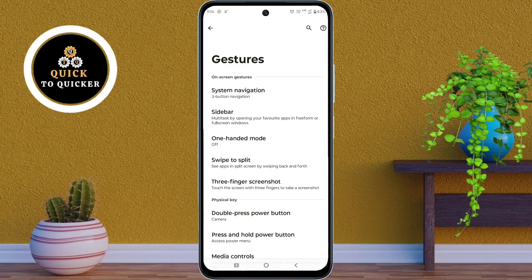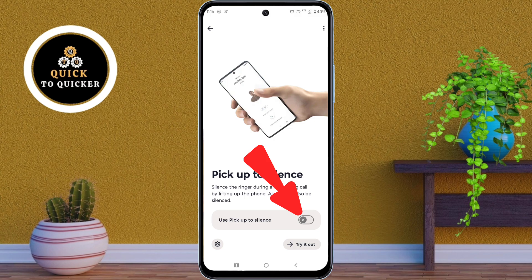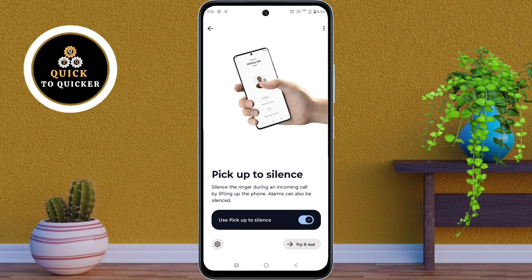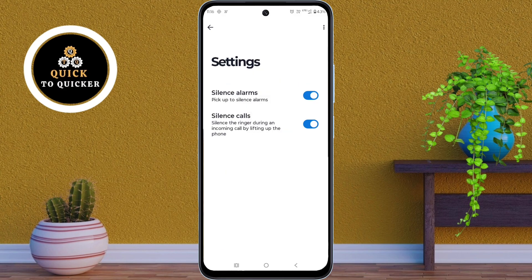Number 2. In the gesture settings, scroll down and click on Pickup to Silence. Then just turn on the setting: Use Pickup to Silence. Now, whenever you receive a call, just pick up your phone to silence the ringtone instantly. Alarms can also be muted this way.